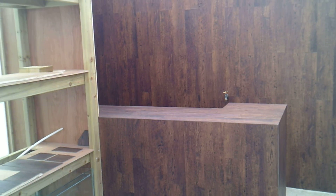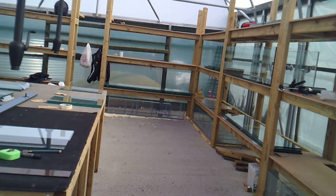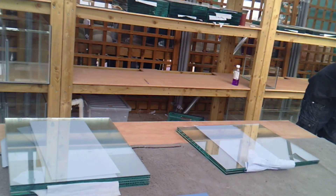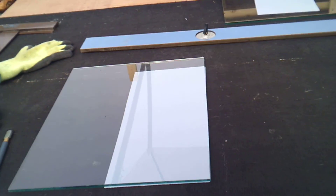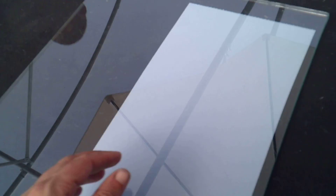So what we're going to do now is this work on the dividers. Here are some dividers on the table and all we're going to do is take an inch off the height of one. I'm going to get Liam to hold the camera and I'm going to show you how to cut a piece of glass.